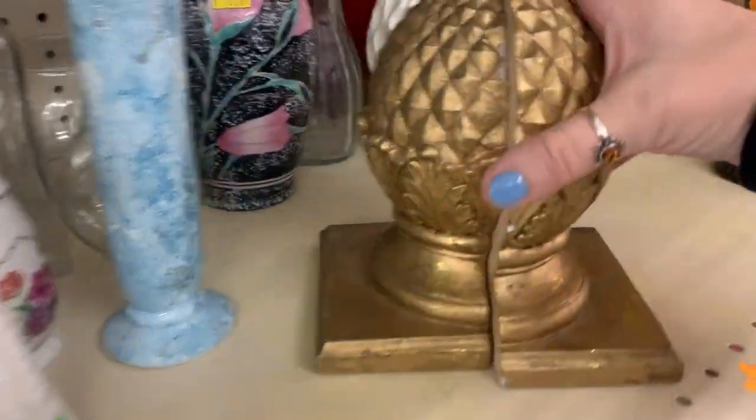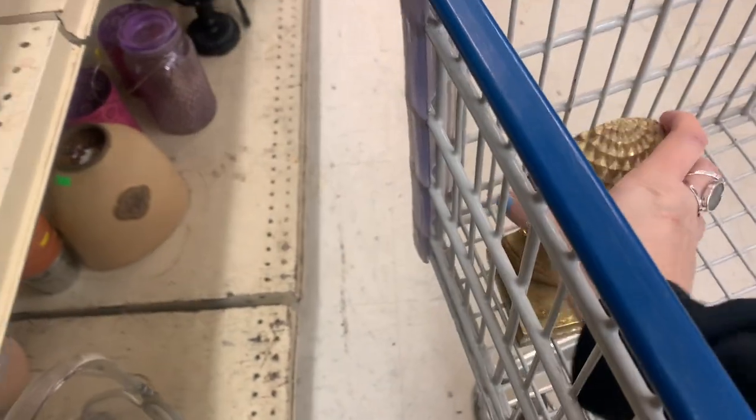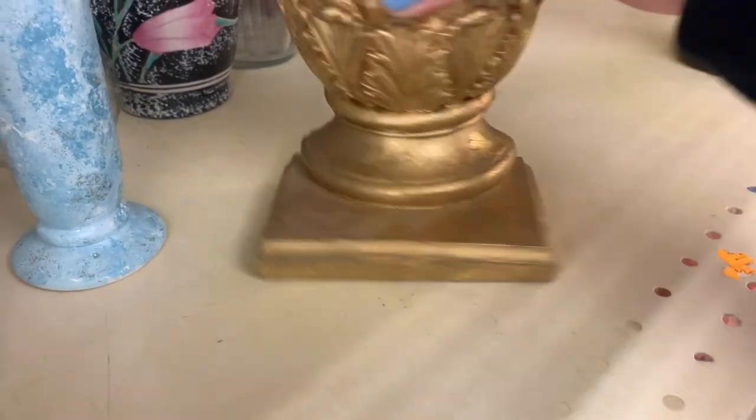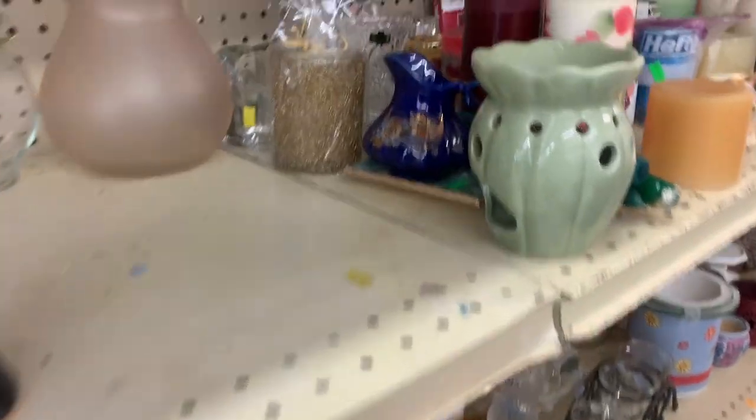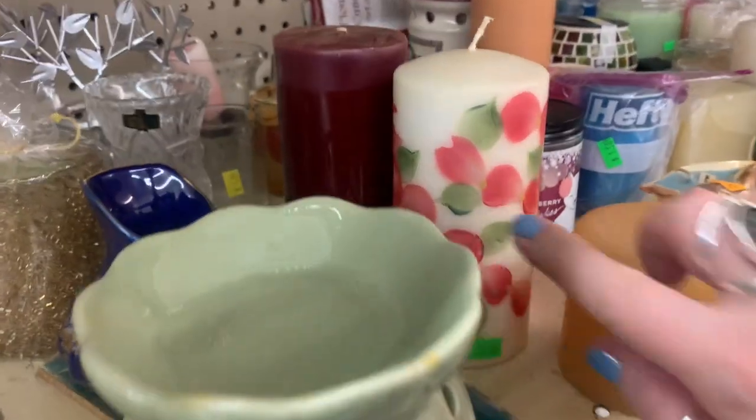I love this pair of bookends. They got some chips, that's okay. You know what I got? I got some gold paint for some touch-ups. Not going to be a problem at all.